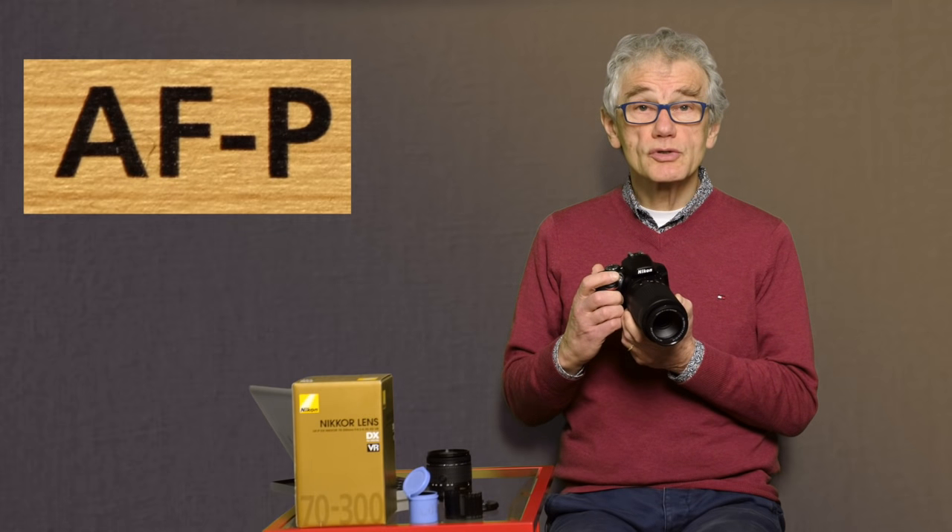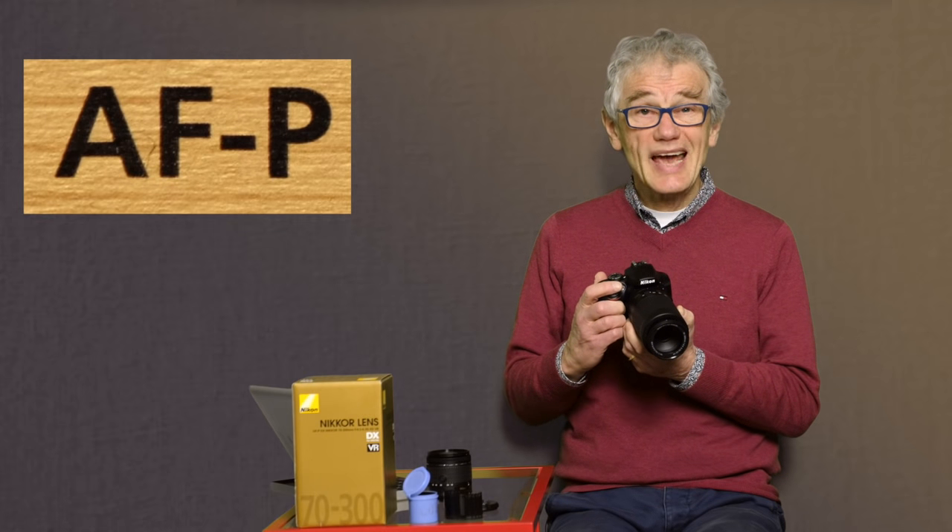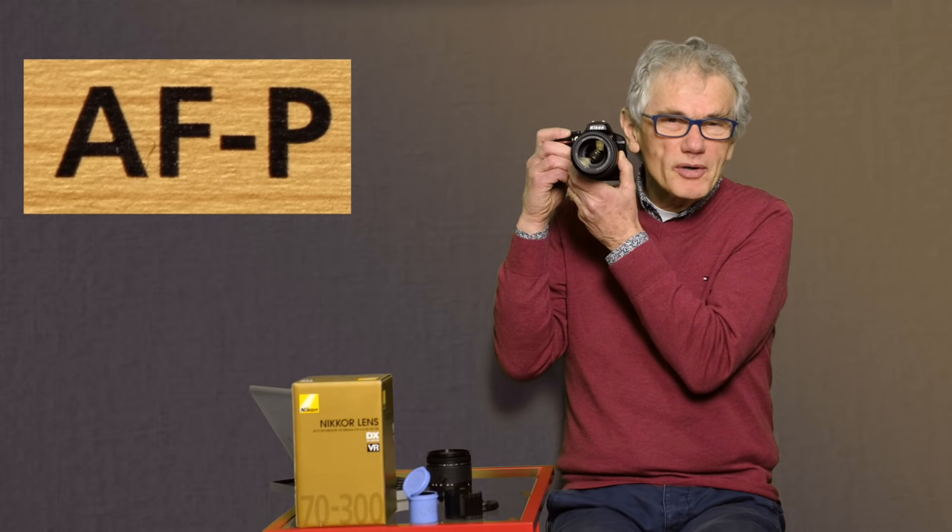AFP is a legacy term — it means autofocus, to separate this lens from earlier models that didn't autofocus. The P indicates that the pulse motor is used. More expensive lenses use the S or silent motor. Although it's very quiet, you can hear the motor.